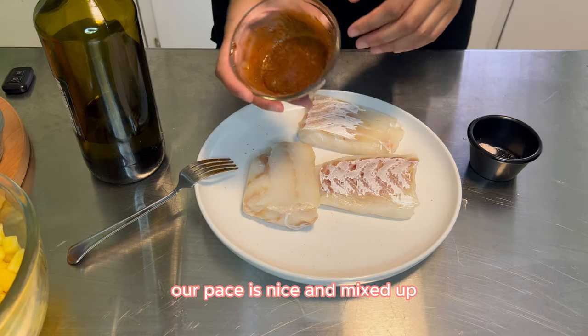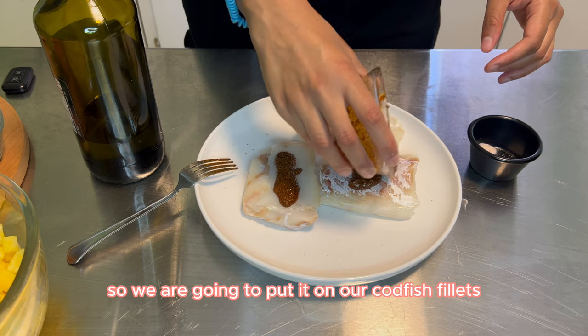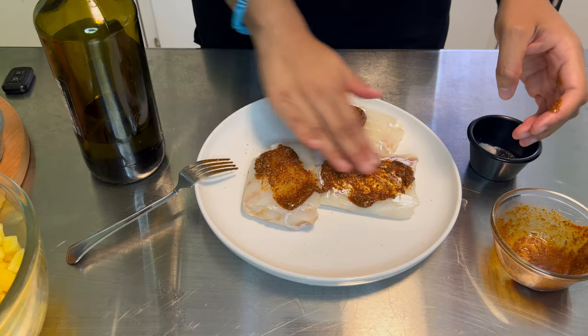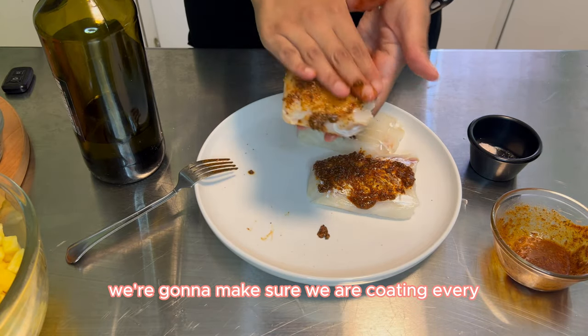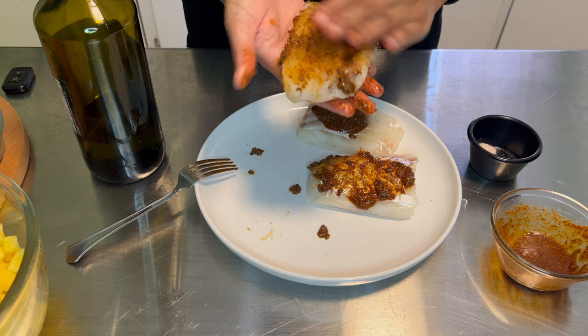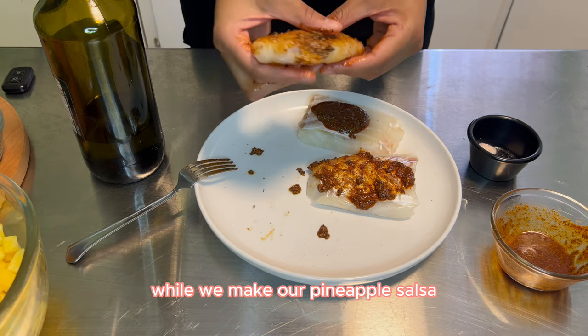Our paste is nice and mixed up, so we are going to put it on our codfish fillets. We're going to lather the seasoning into our codfish, making sure we are coating every inch of each fillet. Then we are going to let this sit for a little bit while we make our pineapple salsa.